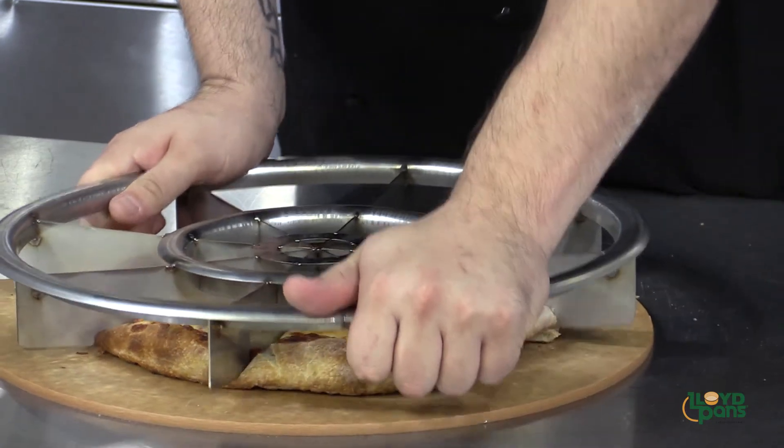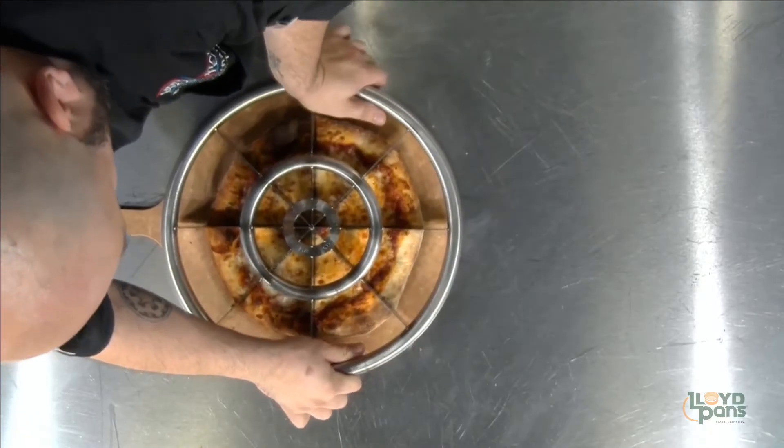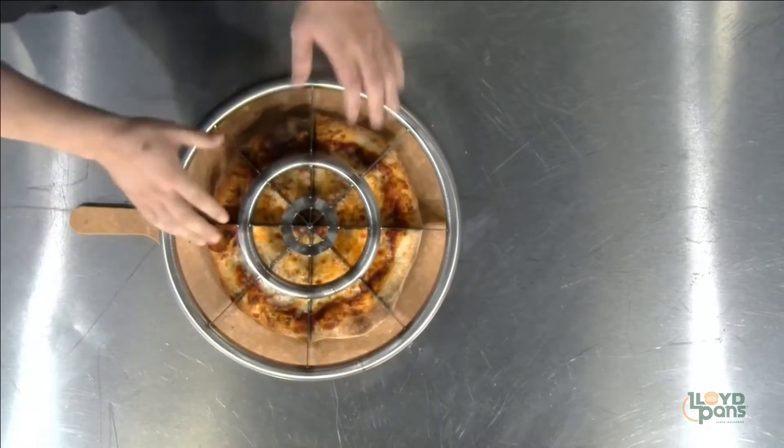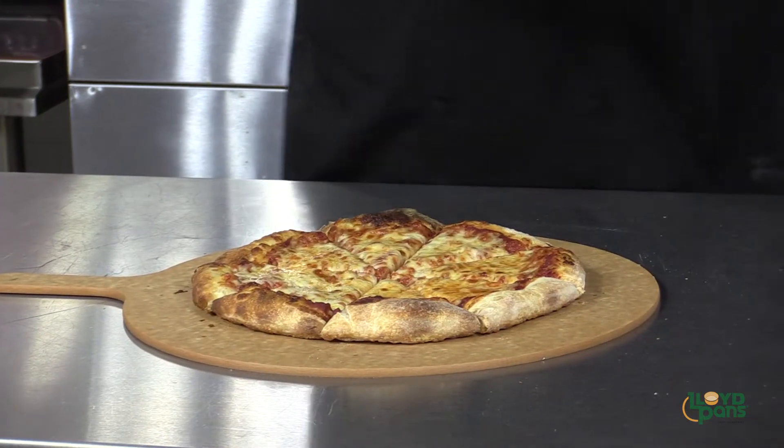The beauty is you don't need a lot of muscle with the Equalizer. As Lloyd Pans likes to say, relax and rock. And don't worry if you can't remember these simple steps — the Equalizer also comes with an instructional poster that you can hang in your pizzeria.